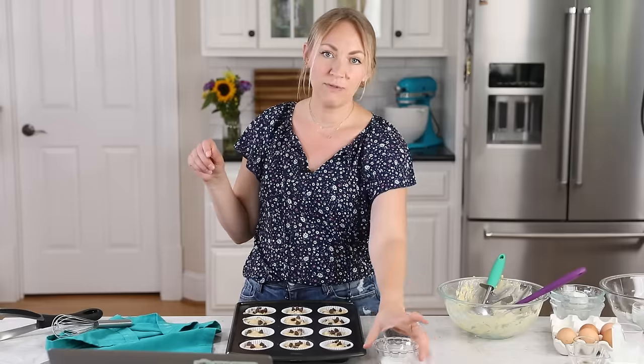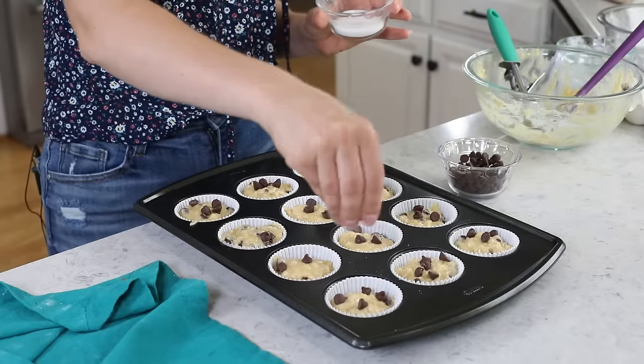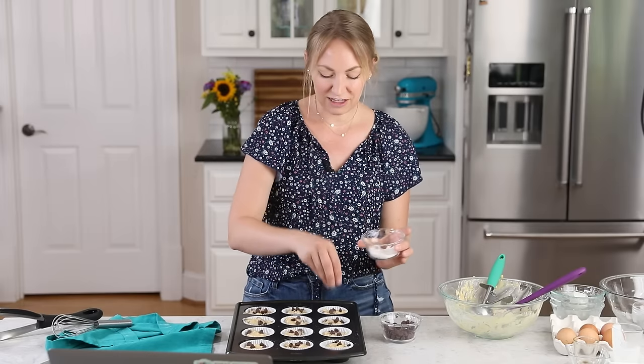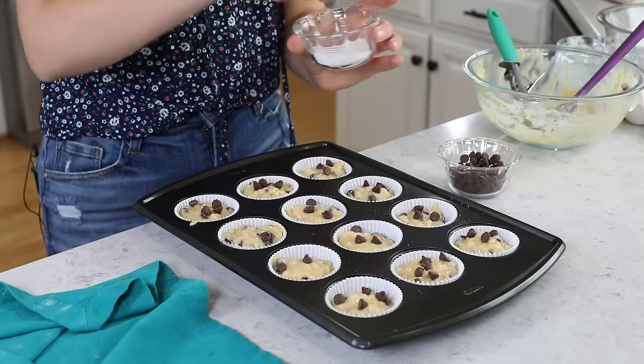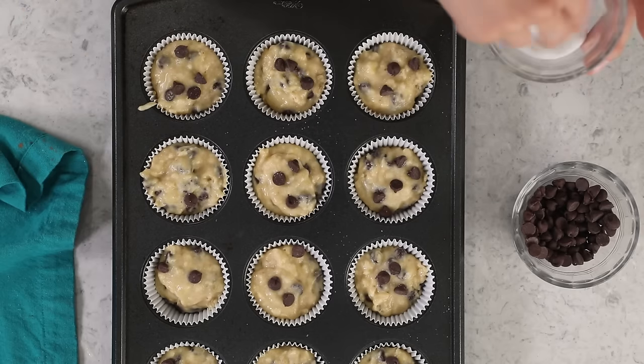And lastly, if you have a major sweet tooth like I do, you can take a little bit of granulated sugar and just sprinkle that over each muffin. Go very lightly — it just needs a little bit, but that adds a nice crispy texture to the top of each muffin and a nice little extra pop of sweetness.